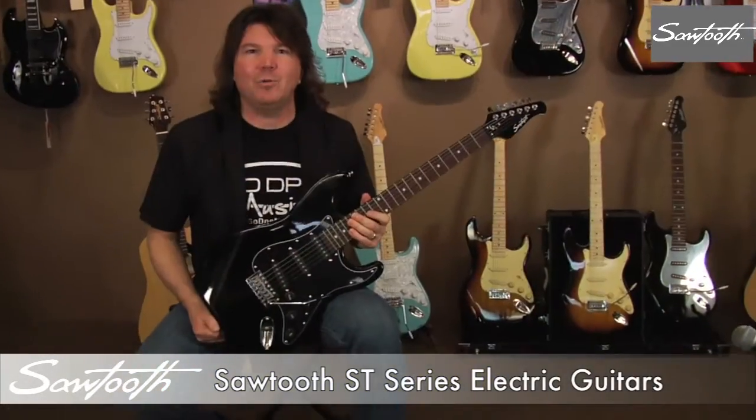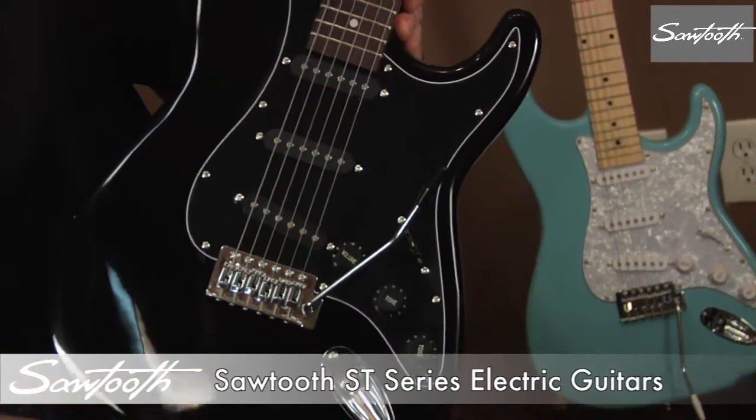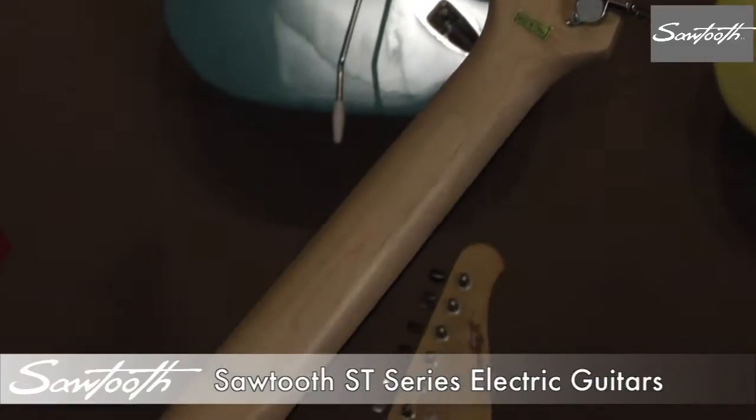Black with black pick guard. Black with black pick guard and knobs and rosewood fingerboard with a matching black headstock.